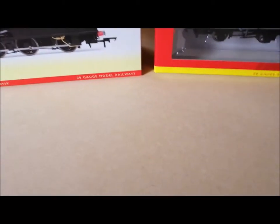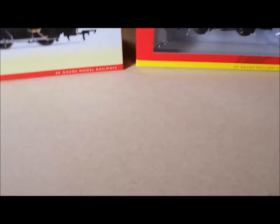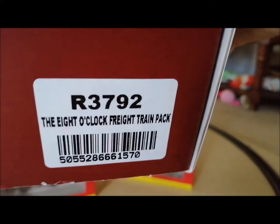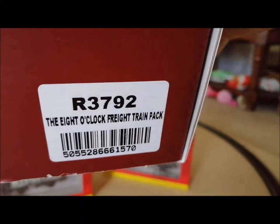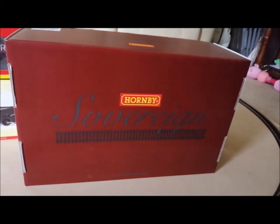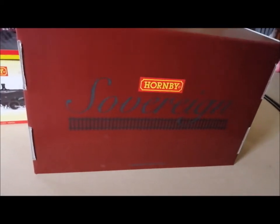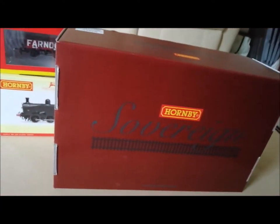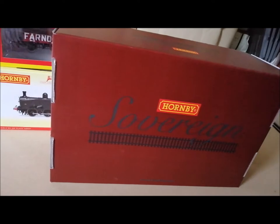The box is really good as well. You get a lovely box that it all comes in. There's the number, R3792. To me, that's a great, great offer — altogether £93.05.